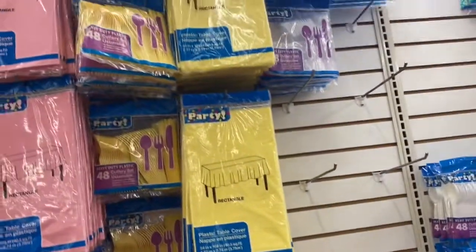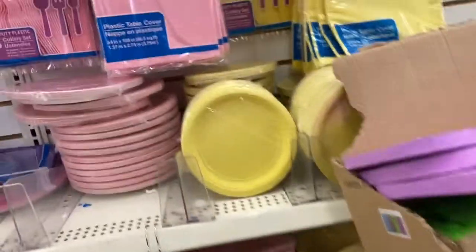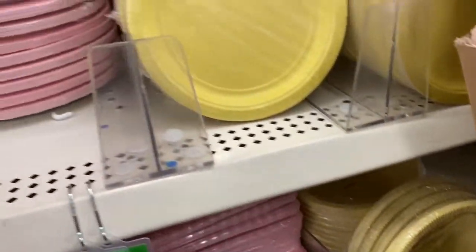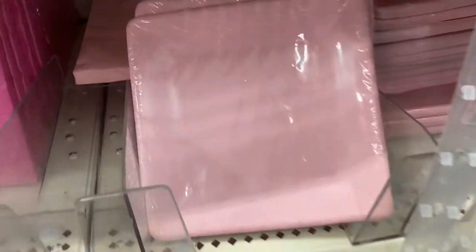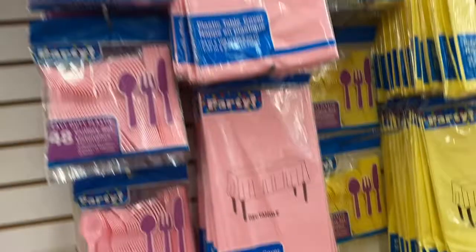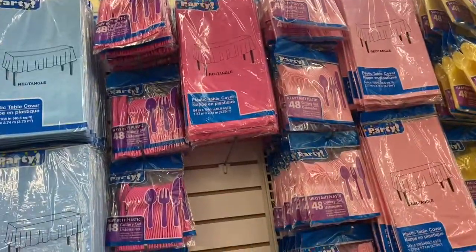Then we get into the yellow — the yellow is nice. They have the round plates and the square plates. Showing you in the pink: here's the round, and then here's the square. Aren't they nice? That's a nice option. So you have the tablecloths and heavy-duty plates. That's the lighter pink, and this is the darker pink.